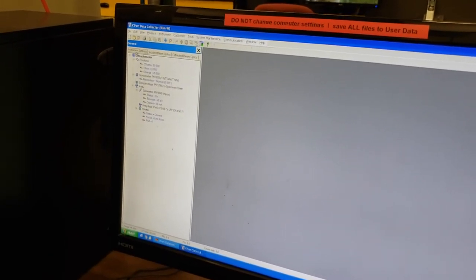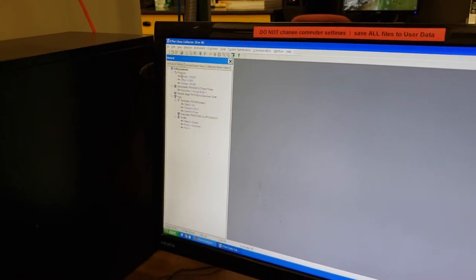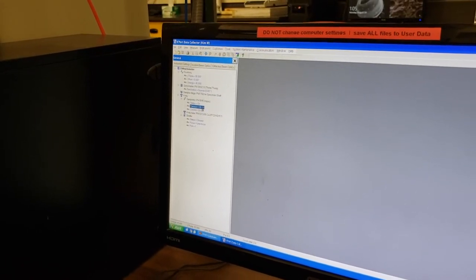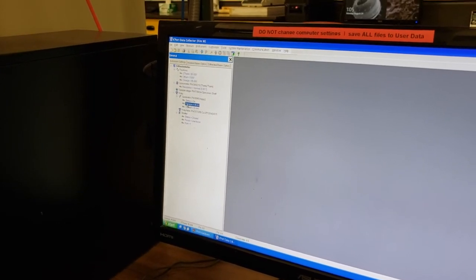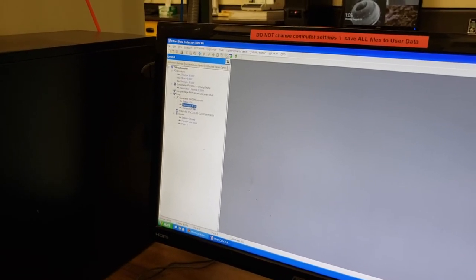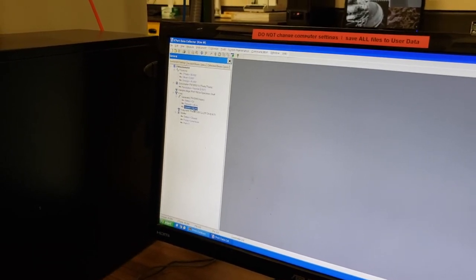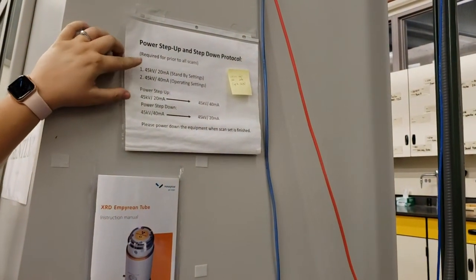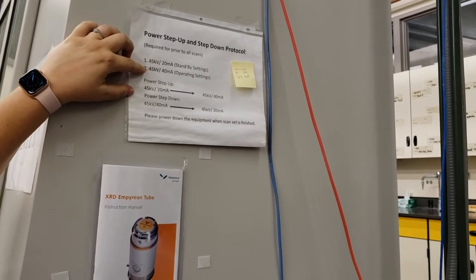Since we have not put our sample in the machine yet, we are just going to go to instrument settings and come down to where it says tension and current. This is the operating settings — the power going to the x-ray source right now to create our copper x-rays. Our tension is 45 kV and our current is 20 milliamps.